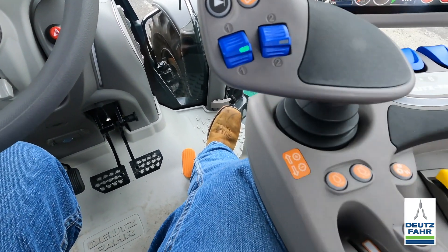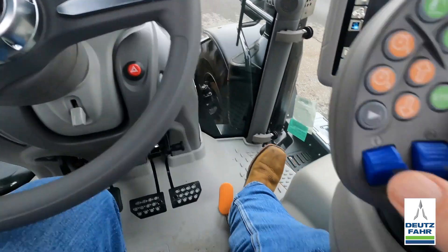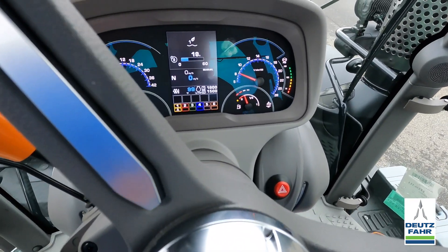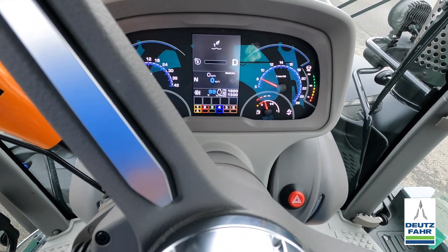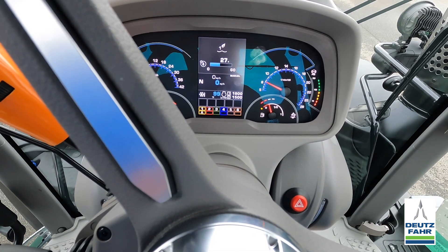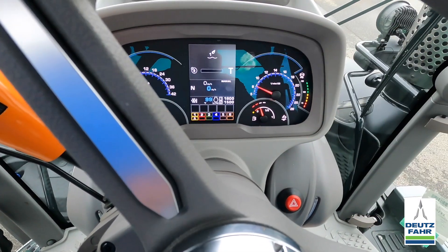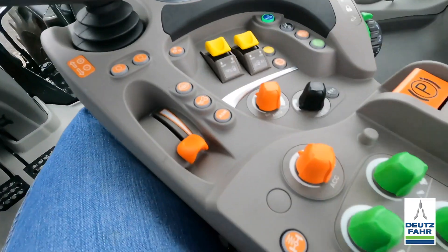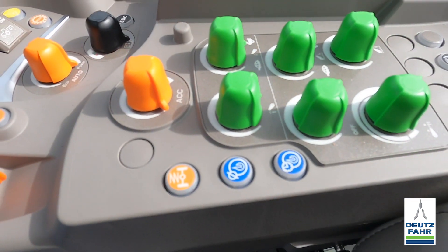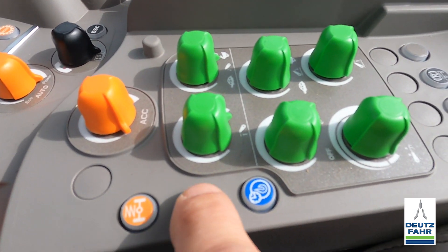Let's say I want to adjust number one. If I move the lever all the way back, it takes me into direct mode. Pushing forward, I can set my time for the time detent, or I can go all the way forward to toggle or continuous flow. Then I hit the save button to save it.